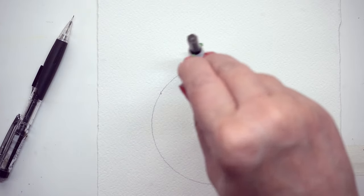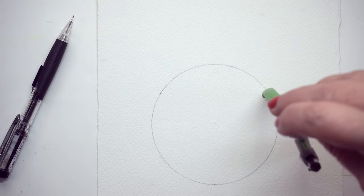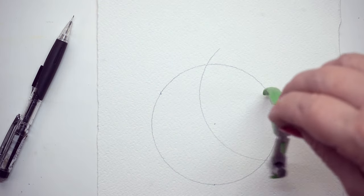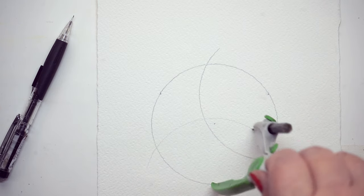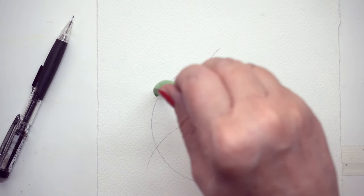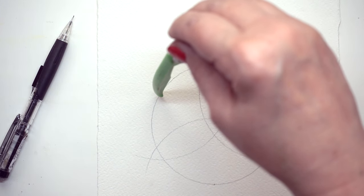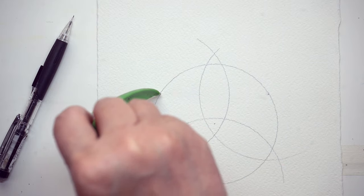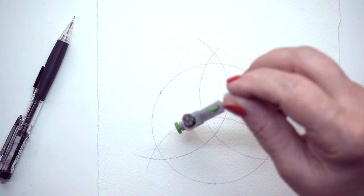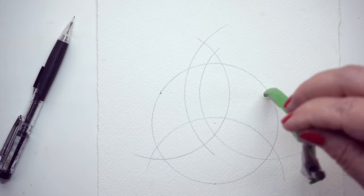Once you have your three marks along with your center point, you want to make that outside circle — which you will already have since you marked it the way I recommended. From each of those three points you're going to draw kind of a half circle, because those are going to crisscross into the center and start your three trefoil pieces. If your measurements for those three dots are in the right places, the points for each of those trefoils should stick out approximately the same amount. If it's slightly off, it's not going to be a big deal — you'll be off by a sixteenth of an inch and that's not going to kill anybody.